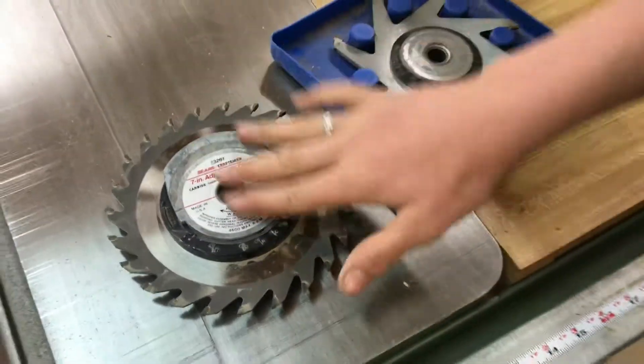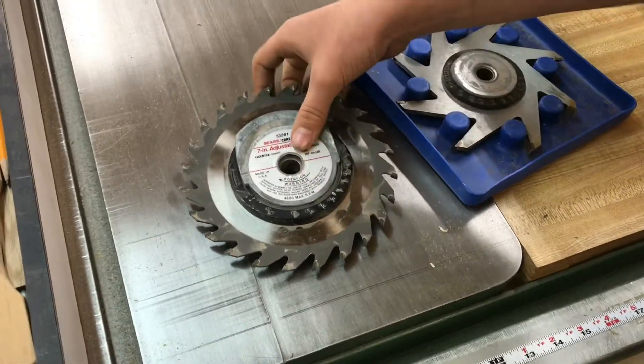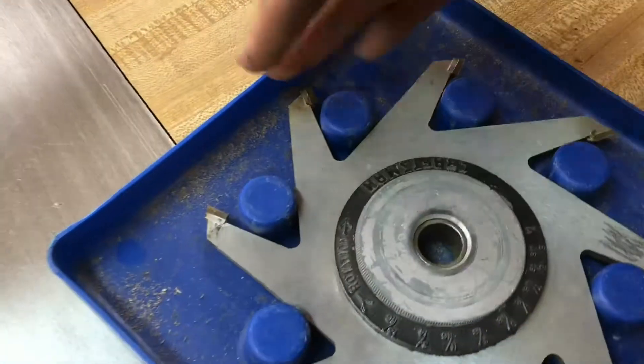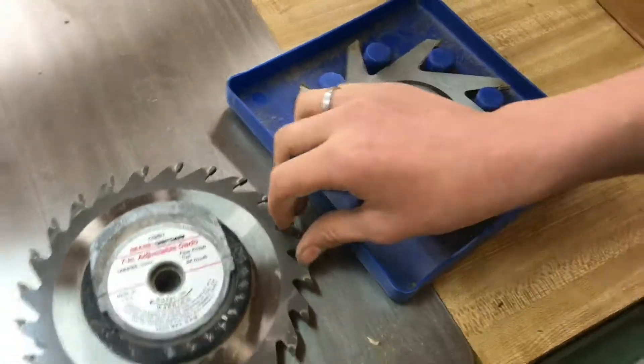So you probably shouldn't be using these wobble blades, but something cooler you could use them for would be like a throwing star. Or you could cut these apart and turn them into parting tools for a lathe, since they have these really nice carbide inserts.